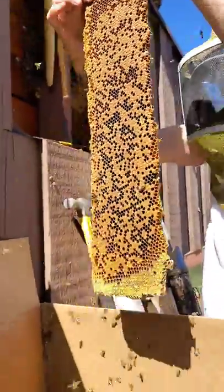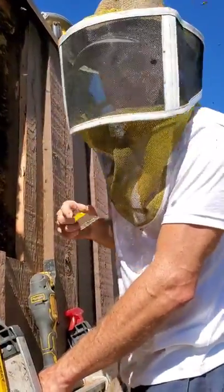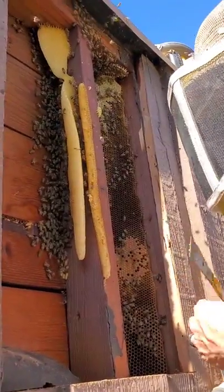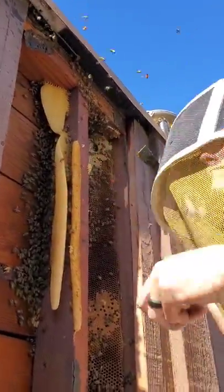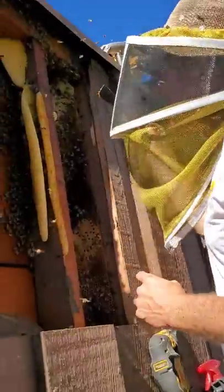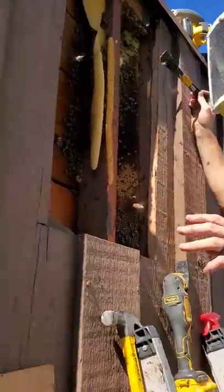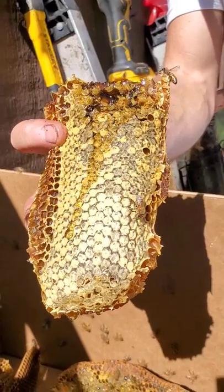You got stung. I wonder why that one stung me - there's usually a reason. If I'm too rough or something. Maybe I'm talking too much. They don't like mammal breath - warm CO2. More honey on that piece of comb. Let's give this a little taste test. It looks good. Oh, it's so good. It just hit the back of the taste buds - there's a special something going on. He's tasting the honey. I want to taste it. I'll try to get you some. Look how pretty - that's some really beautiful capped honey.